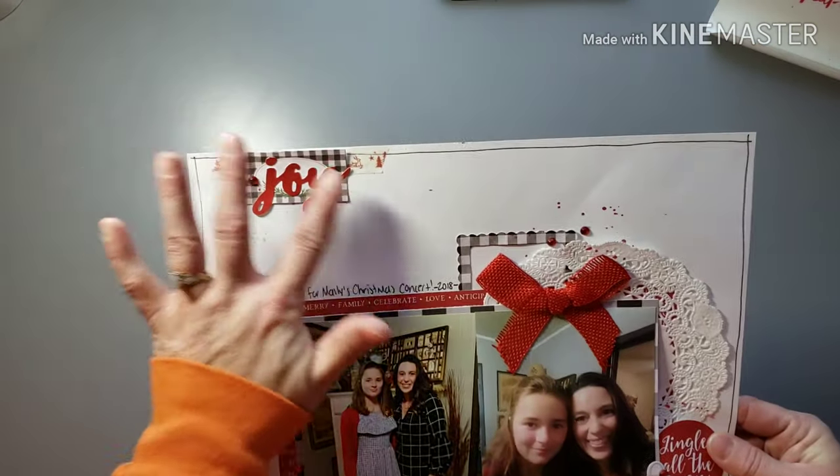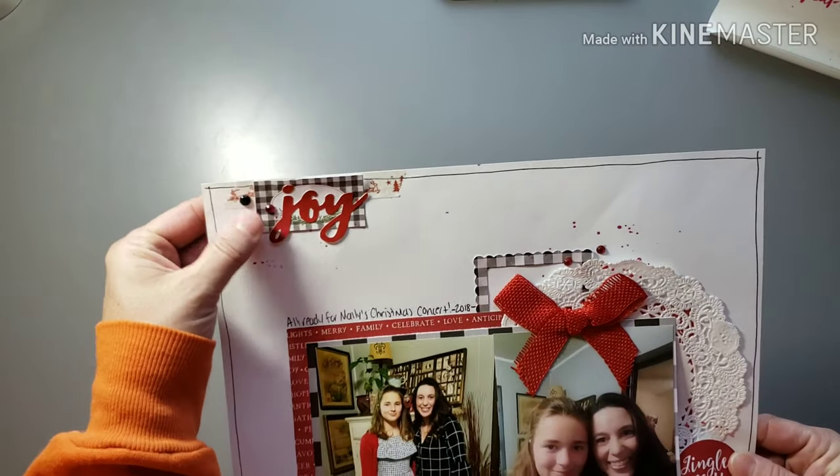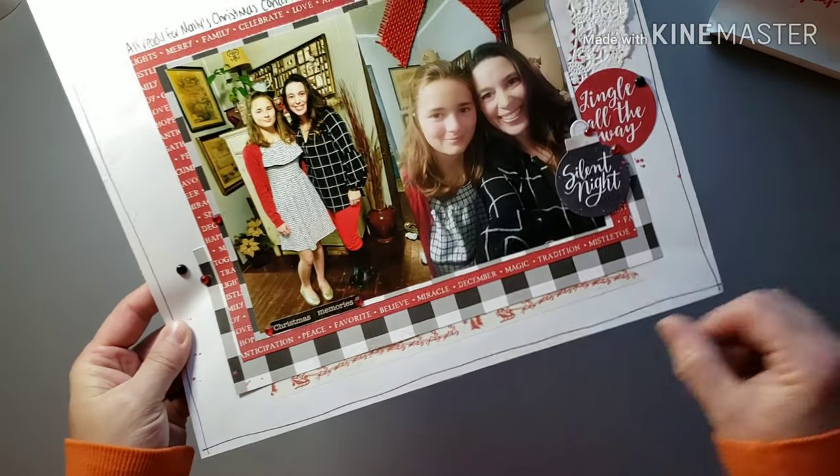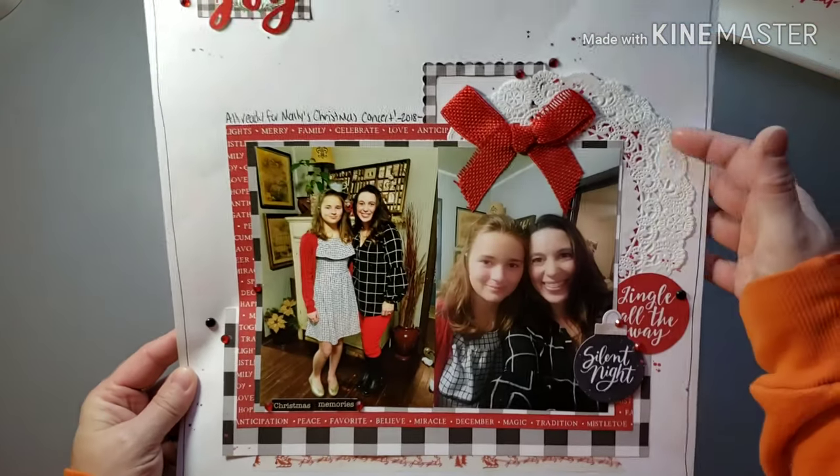Just a little cluster up here, mixed some enamel dots with some bling, did some washi down here as well and a big old doily.